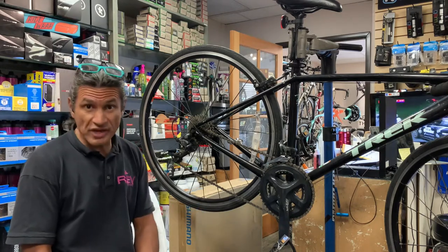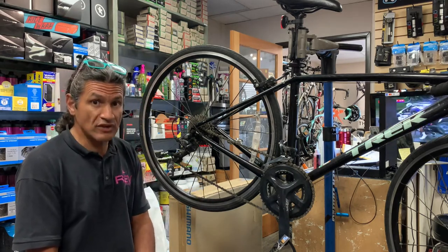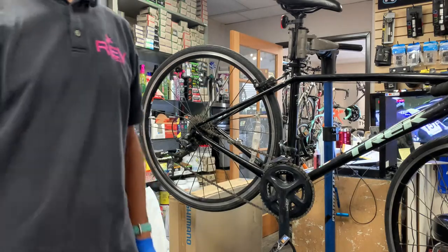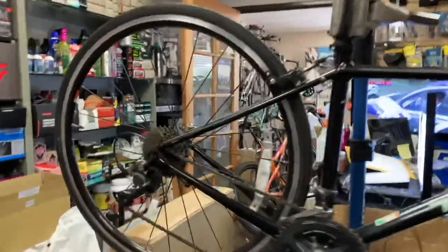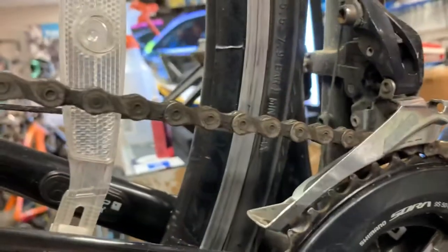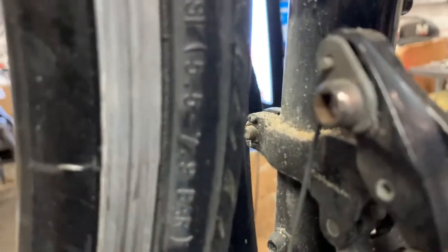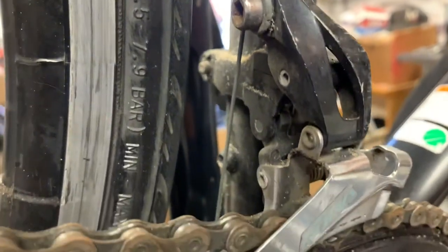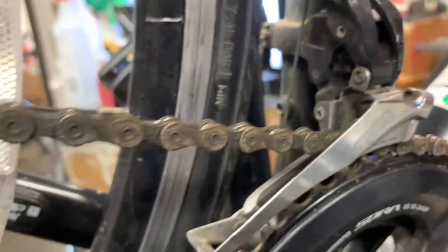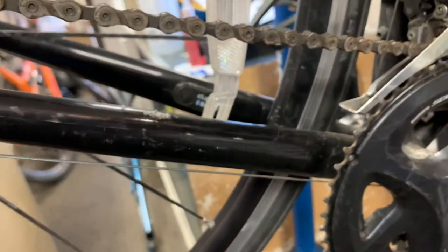I'm going to get the camera and come back over to give you some close-up views of what I want to discuss today. This is a customer that rides along the coast highway quite a bit here in San Diego, and you'll see there's just a lot of sand and a lot of corrosion — corrosion on her chain, on her brake calipers, all the springs and hardware associated with that.